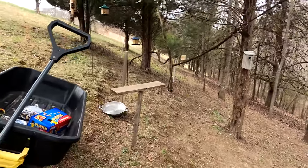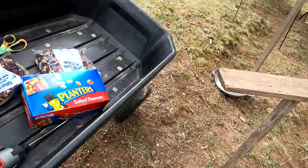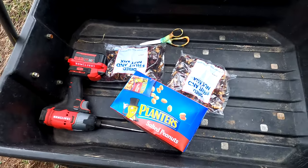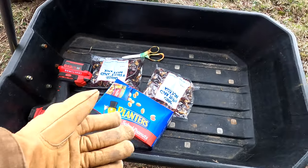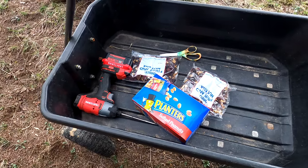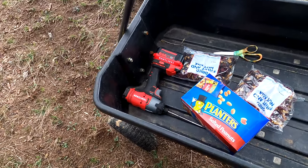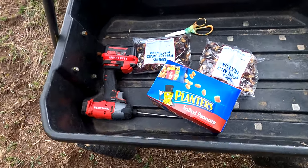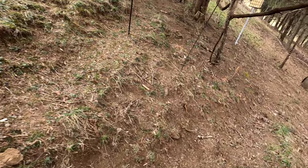Okay everybody, welcome back to Noah's adventures on Legacy Farm and welcome to my bird and wildlife habitat. I've got a pretty interesting combo today: trail mix, peanuts, scissors, a drill, and a GoPro in a wagon. Kind of weird, but here we go.